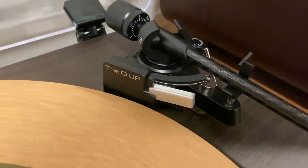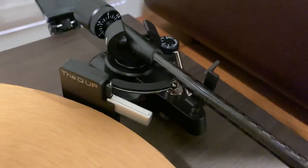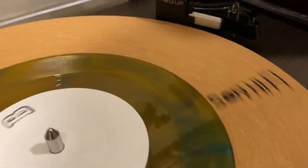All right, so check this out. I got this thing called the Q-Up. It's an automatic lift stop for your turntable if you don't have one. It just sticks on there with some double-sided tape, so let's try this out.